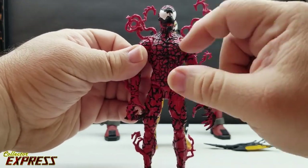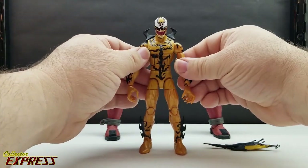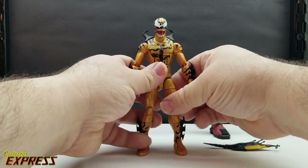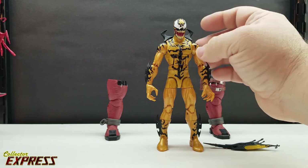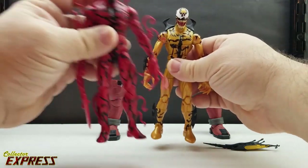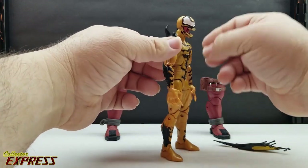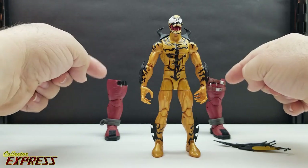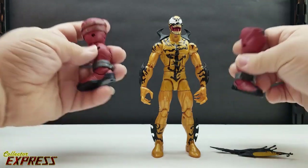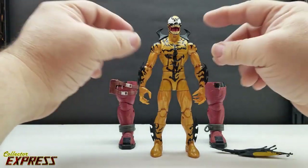When you go from a full brand-new sculpt like Carnage down to Bucky Cap, it's kind of a letdown. They're going with the tried-and-true reuse, which does match the other symbiotes they released — like Scream and the old Carnage. This is a character I really have no idea about — it's just one I'm getting to build the Venom Pool.